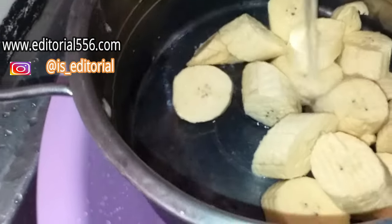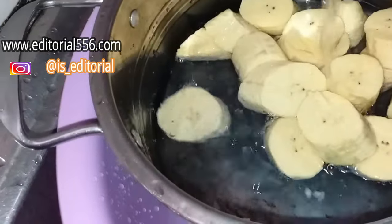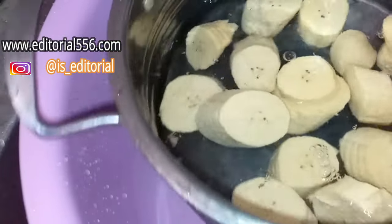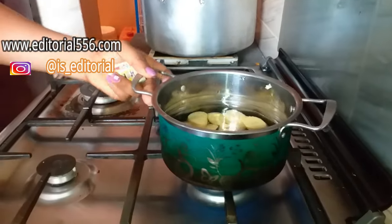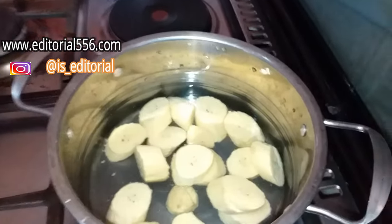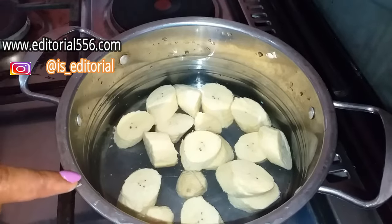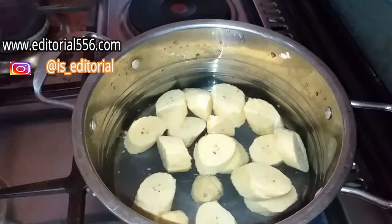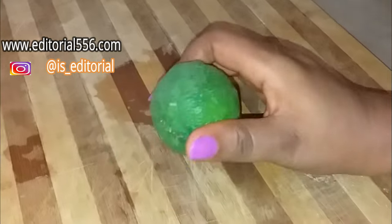Now you have to put in water — this amount is enough. Put it on the fire and wait for it to boil. You have to boil it for at least five minutes.